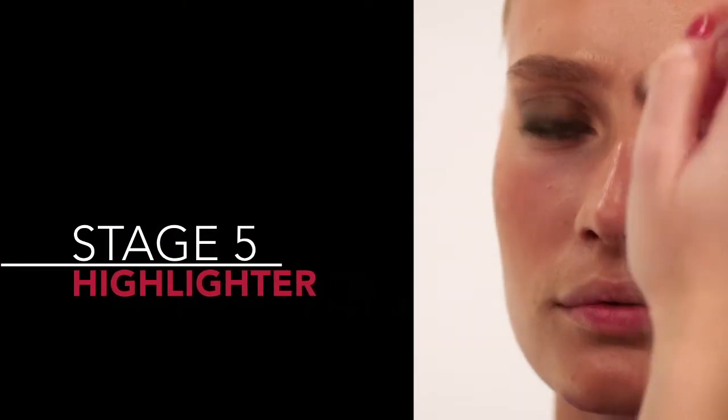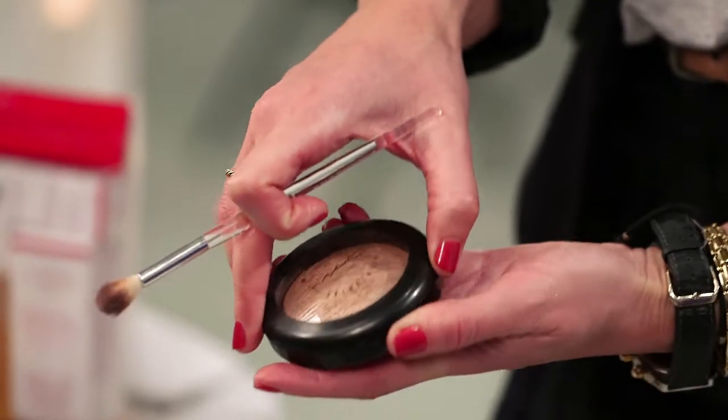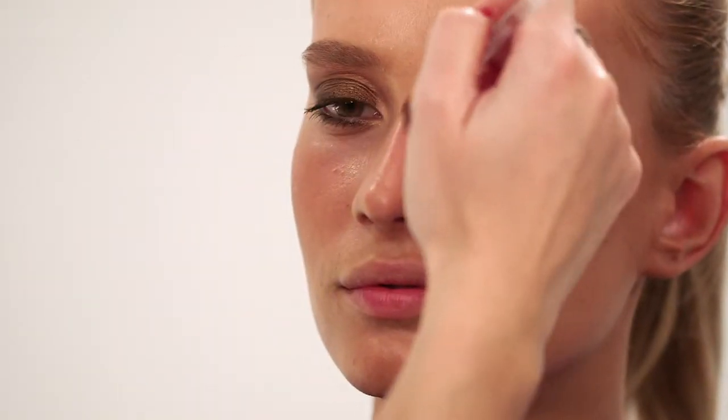Now we're adding a little bit of highlighter with MAC Skin Finish Natural in Soft and Gentle. Putting this just on the tops of the cheekbones, on the high planes, and down the centre of the nose — this really does give such a gorgeous glow and it really adds to the bronze goddess look.